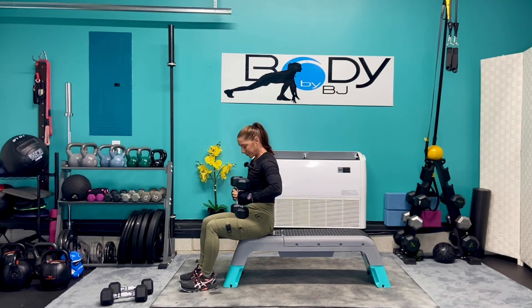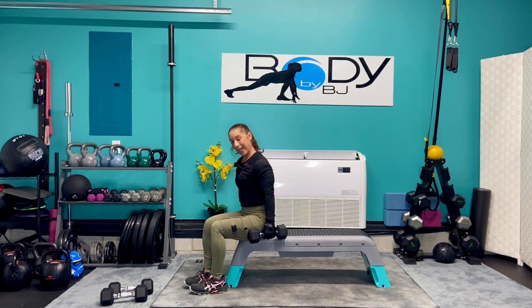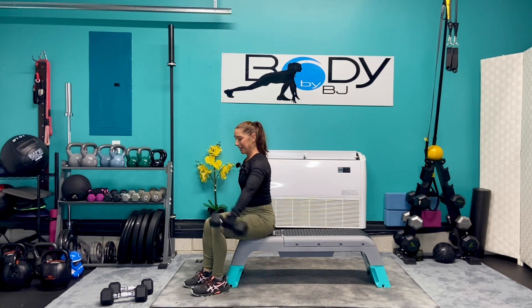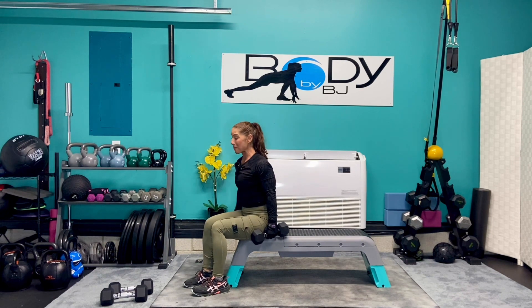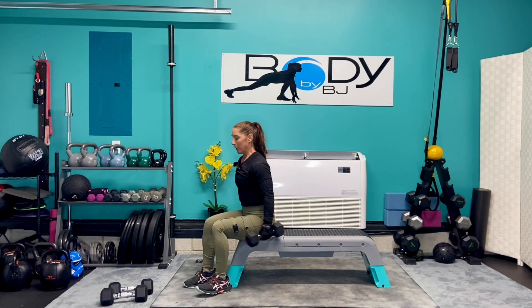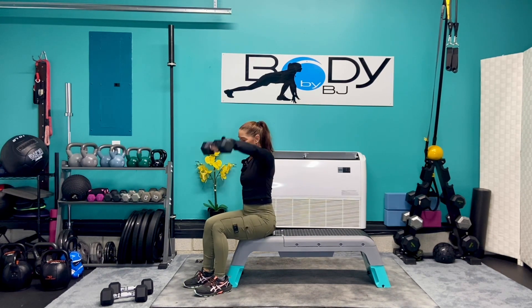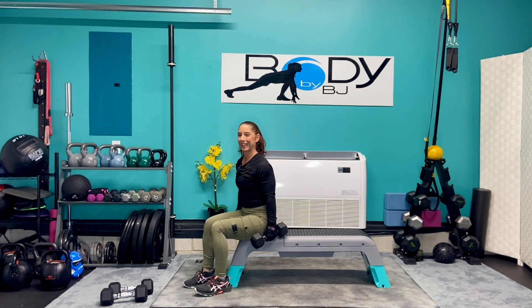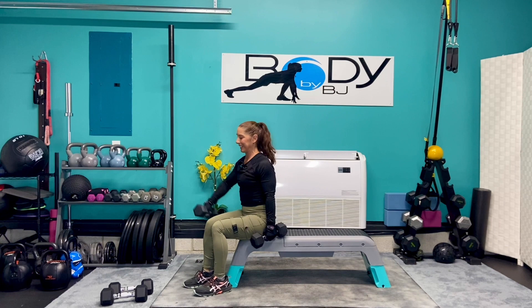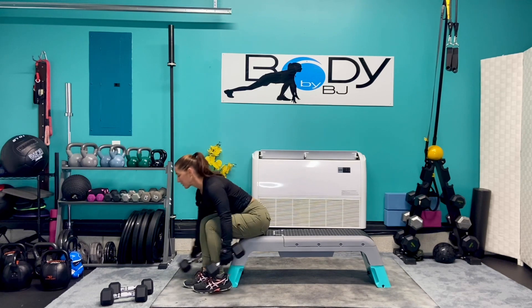Bring those down. Let's take it up to that seated position — one last time for ten. I know that upper body is screaming, but you are almost there. This is our last exercise, then we get to stretch it out. We're at seven, six, last five, four, three, two, one, last one, and one. Let's just throw those down.